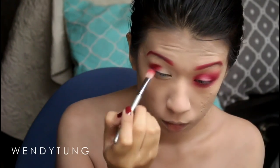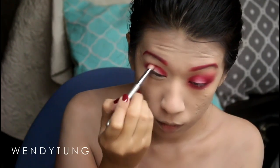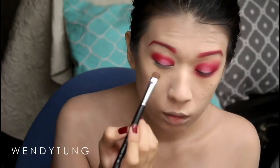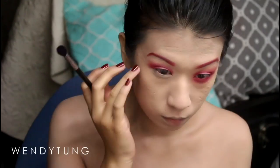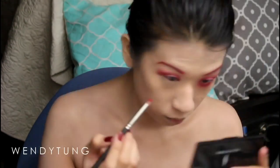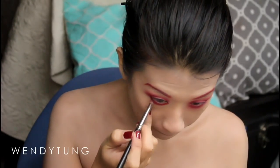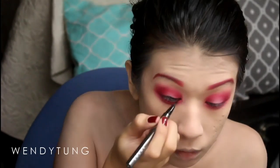For my eyes I'm going in with my Sigma E25 and Coastal Scents vibrant red eyeshadow, applying that on the outer and inner corner of my eye. On the center part I left blank I'm going in with a pink from the Coastal Scents 88 palette with my Sigma E55 brush. Then with my E40 Sigma brush I'm blending out any harsh lines, and with a pencil brush I'm applying MAC basic red pigment all over my lower lash line, blending that out with my Sigma E25.